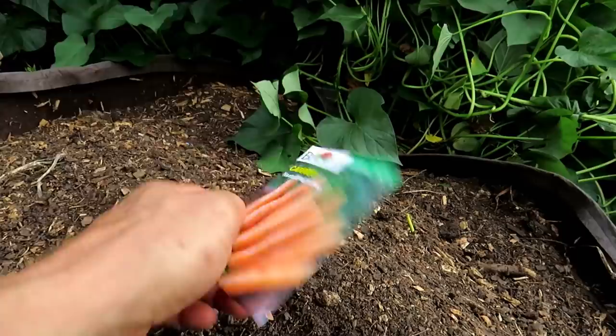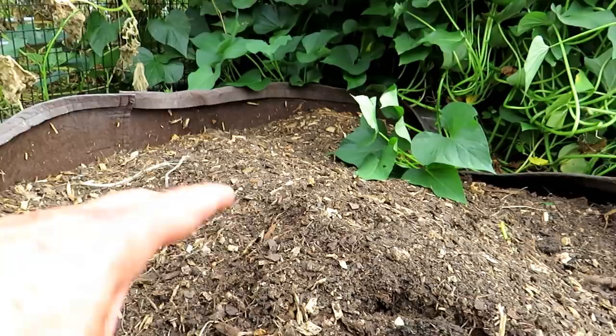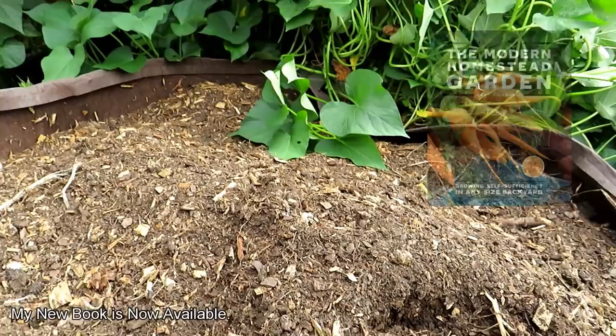I'm going to do seven-inch carrots in a bag or container this tall. In a container this size you can grow just about any kind of carrot and it'll get a nice long taproot.